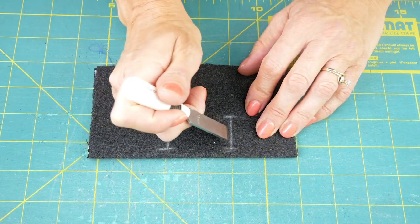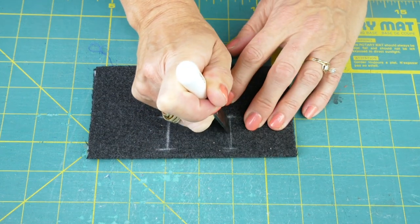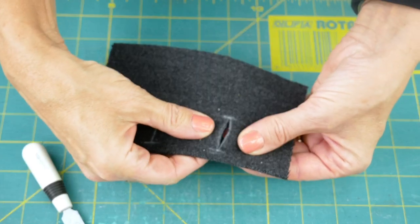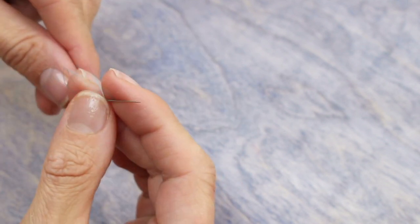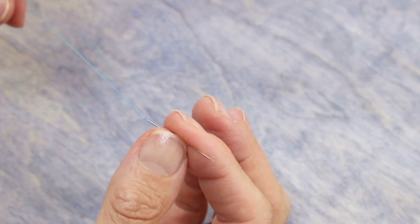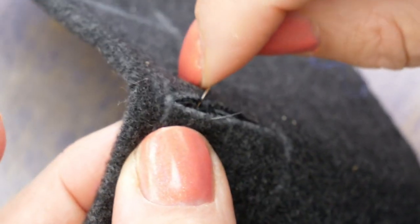Using a buttonhole cutting tool like this one by Clover, cut along this line. Cut and finish only one buttonhole at a time. Thread a number 11 sharp needle with Invisifil, tying an overhand knot right behind the eye of the needle to prevent it from unthreading. Now begin to do a close whip stitch all along the open edge of your buttonhole to hold the layers together.